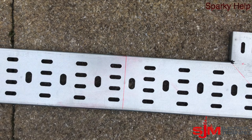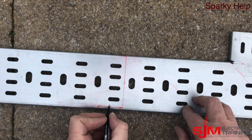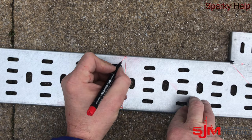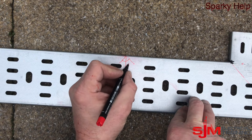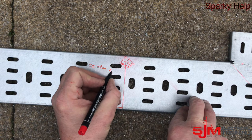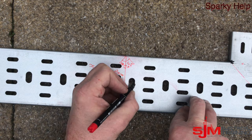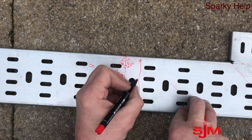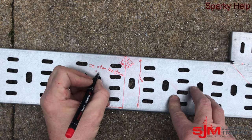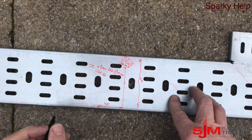So let's start again and do this mathematically first of all. We need to find that distance, so we use the tan of the angle. We're looking for a 45 but we want to do half of each side, so that's 22.5 degrees. We find the tan of 22.5 and we multiply that by the width of the tray, which in this case is 100.